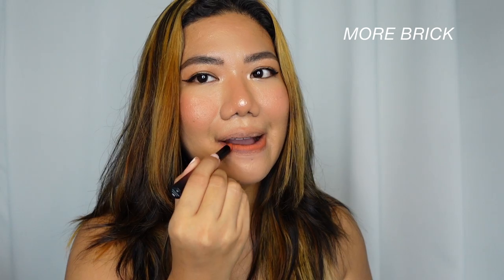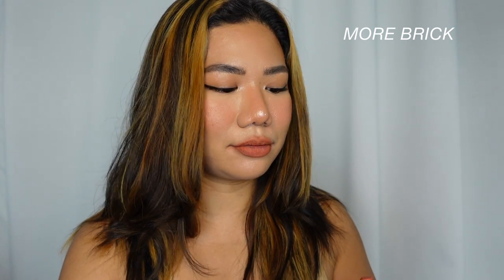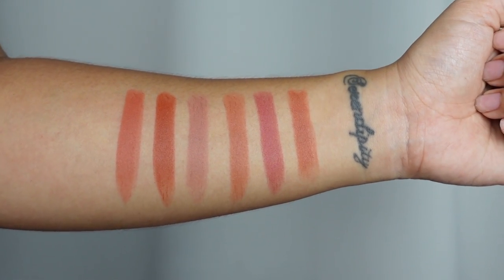Last shade of the day — this is the ultimate in the shade More Brick. This is so orange. This is probably a no for me. It's just way too much warmth going on everywhere. Maybe if I had darker hair, or if I topped this off with a lip gloss that's a bit more on the cooler shade to just neutralize it a little bit, then yeah, it would work. But on its own, I'm not too sure about that. So that is the shade More Brick.